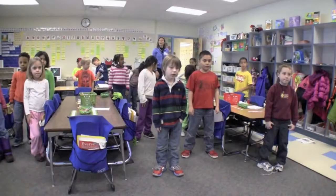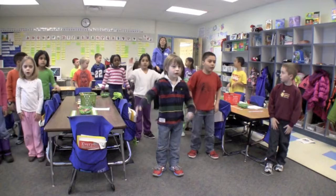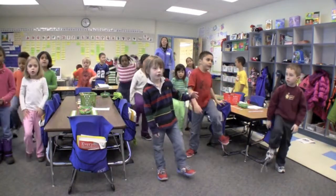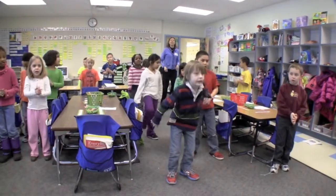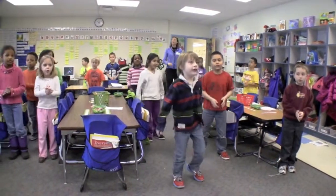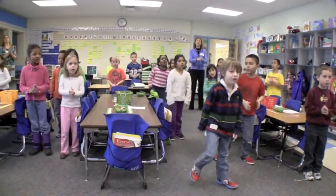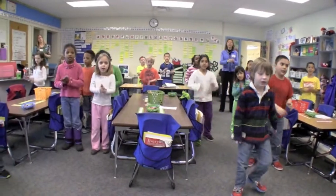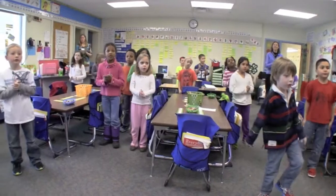Ready, set, go. 31, 32, 33, 34, 35, 36, 37, 38, 39, 40, 41, 42, 43, 44, 45, 46, 47, 48, 49, 50, 51, 52, 53.